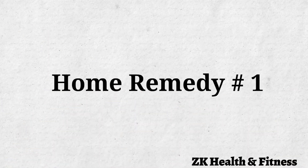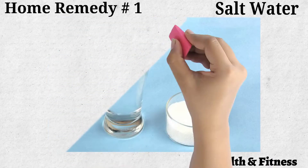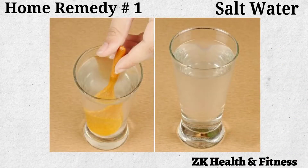Home Remedy No. 1: Salt Water. Saline solution not only helps reduce the inflammation and pain but also helps disinfect the area. Add 1 teaspoon of salt to 1 cup of warm water. Stir well until the salt dissolves completely.